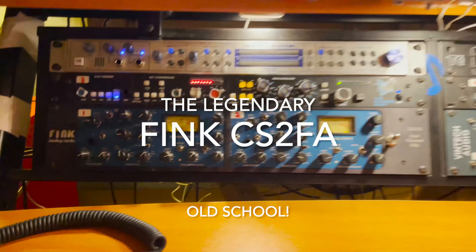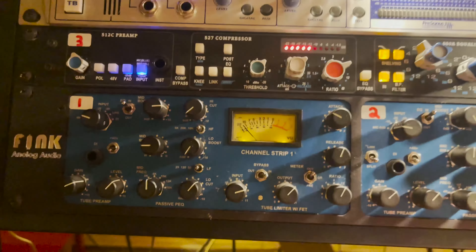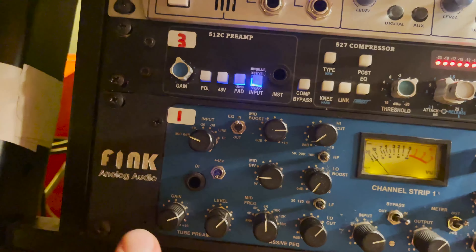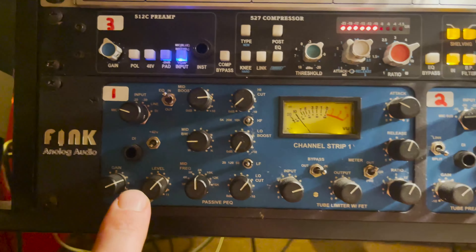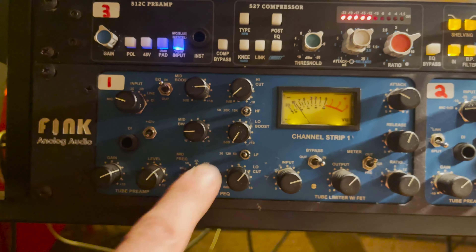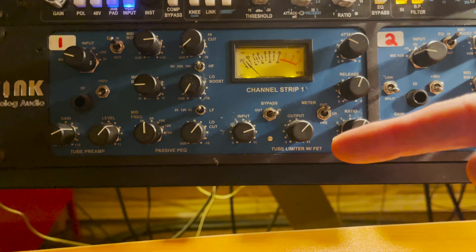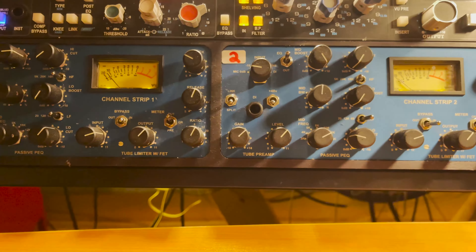The Fink is the epitome of old school. We've got a UA 610 pre here — the classic 610 pre with an extra tube, just to make it delicious. Then this is a Pultec shelving EQ, cheated towards the high end a little bit, and then it hits a 1176 compressor. So the vocals are going through this unit.